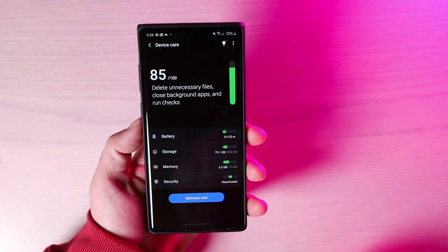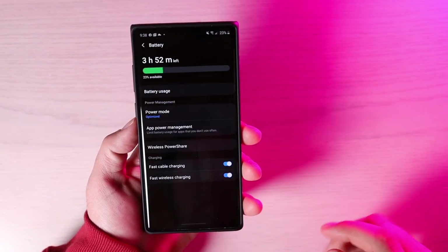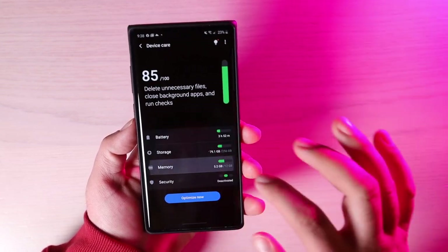Your Device Care page has also been updated and streamlined — everything is quick and easy to get to: battery information, one-click storage, and memory. Everything is super easy to access.